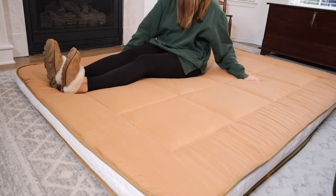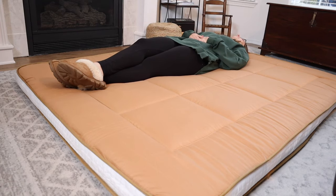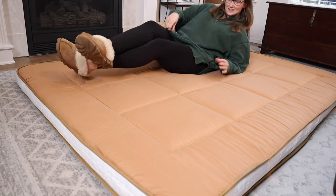I also really like the square shape quilting on this, and there's actually four layers to this. It has the cover, quilting, memory foam, quilting, and then the cover on the bottom again.